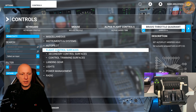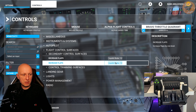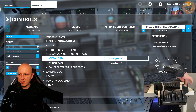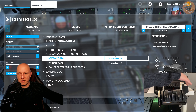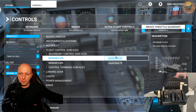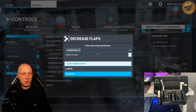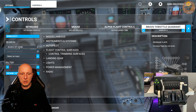The next settings you want to take care of are the flight control surfaces. Here you already have decrease flaps and increase flaps bound to buttons 15 and 16, which are the propeller pitch settings for general aviation. For commercial airplanes this is not useful since we have a flap lever, so we want to go and delete these settings because we want to assign them ourselves.